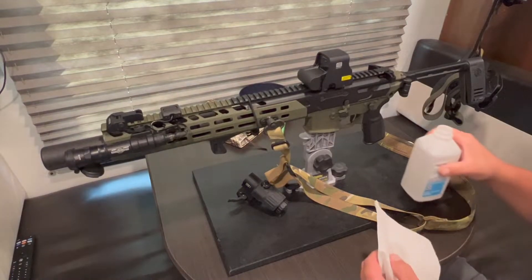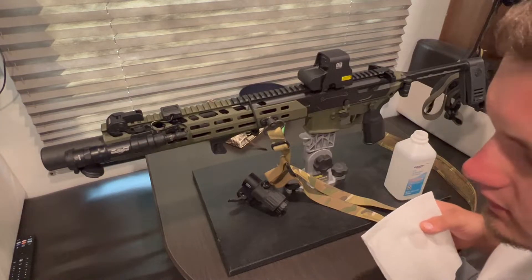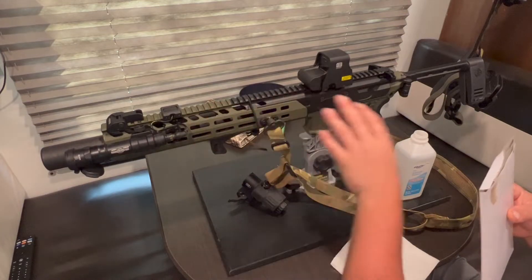All right, so I got an MCX here. I painted it green, OD green, black. It used to be all gray.